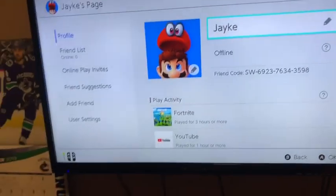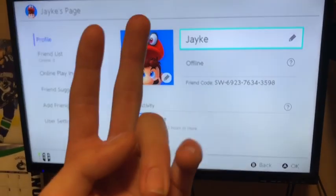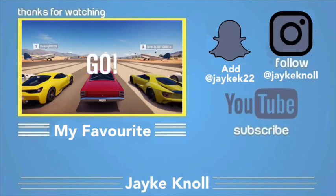And with that, comment, like, and subscribe and I'll see you guys later. Peace out, bye bye!